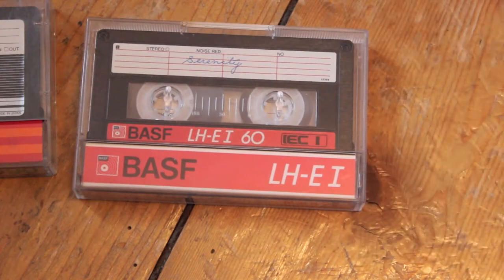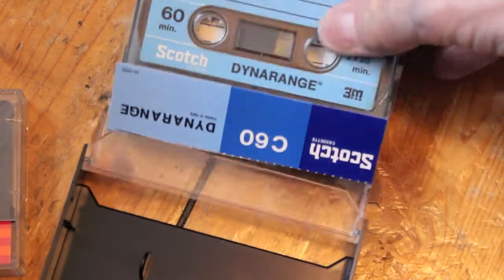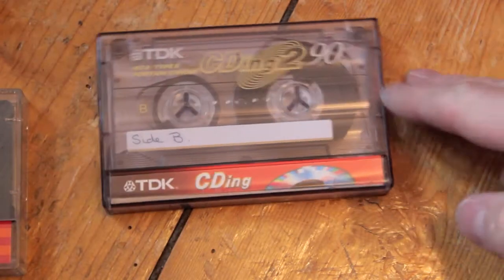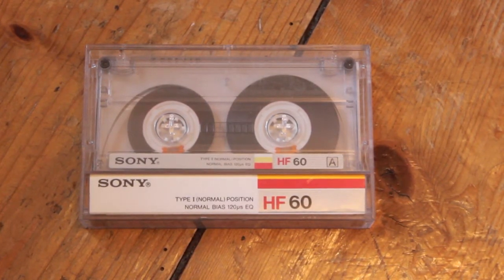DDK D90. BASF LH E1 — yeah, I don't have one of those actually. Scotch Dynarrange — this is pretty old, really old 3M. TDK D60 from 1985 — I like these, they're one of my favourites. A nasty old CDing — I always thought these were rubbish.